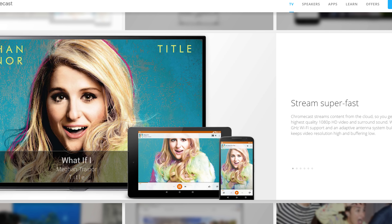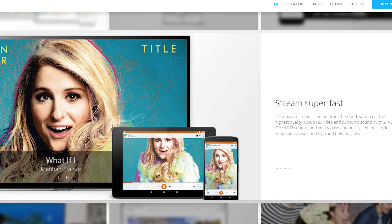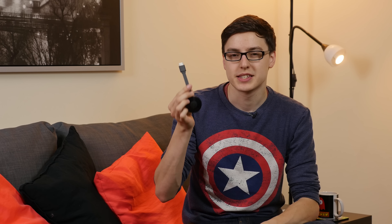Speaking of Wi-Fi, it has 802.11ac Wi-Fi with 5GHz and 2.4GHz supported. The faster 5GHz Wi-Fi should give you slightly quicker streaming, although this shouldn't differ too much from the original Chromecast.